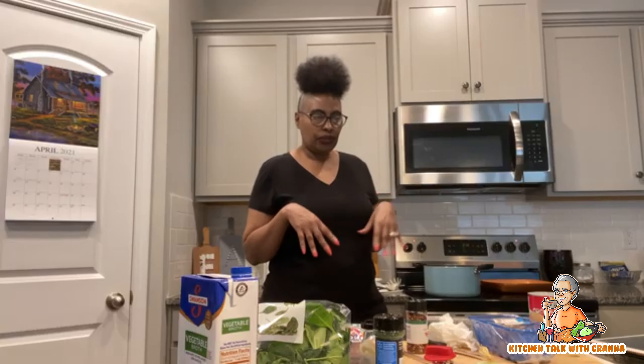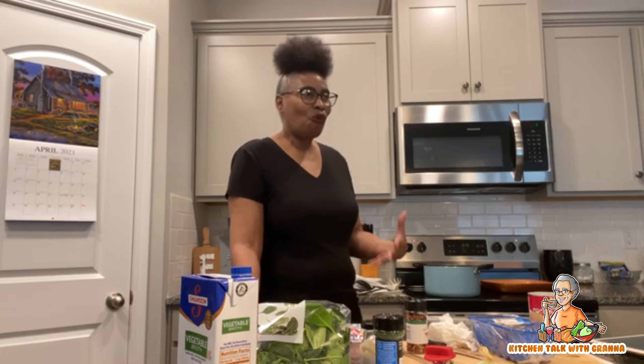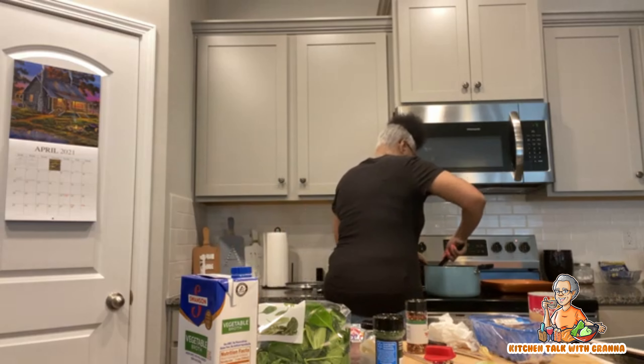I might end up making a salad to go with this, or maybe some boiled corn — I love corn. I also have some canned corn that's close to its expiration and some peppers, so I might just cut some peppers up, put the corn in a skillet with a little bit of vegan butter, toss the peppers and corn in there, and let that get sautéed. That might be what I end up doing.